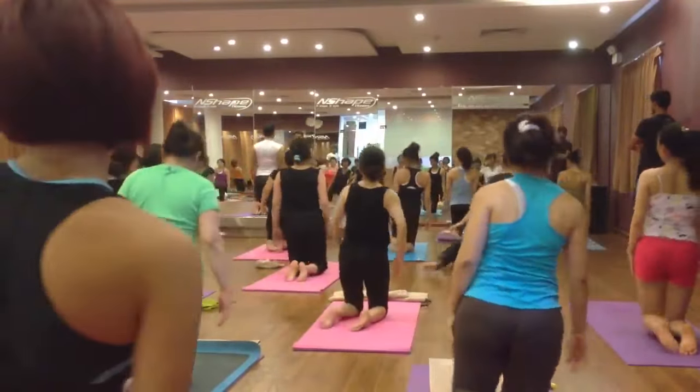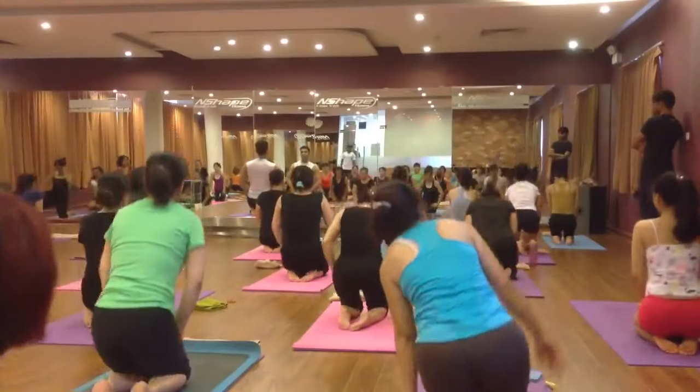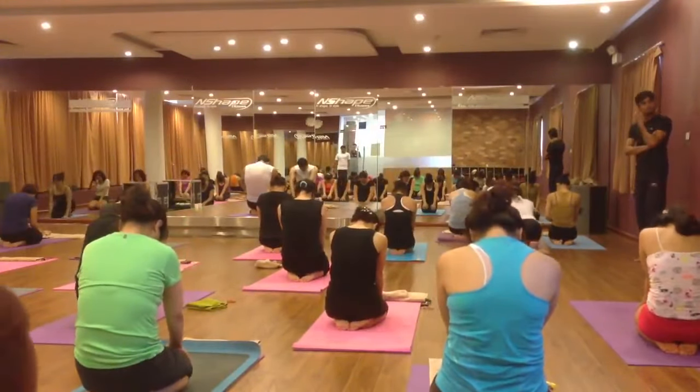Knee and feet together, sit position, palm on your knee and squeeze. Relax.